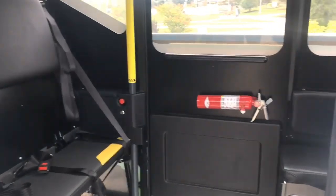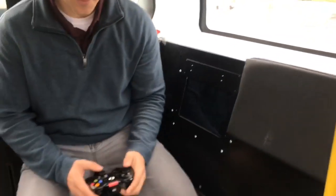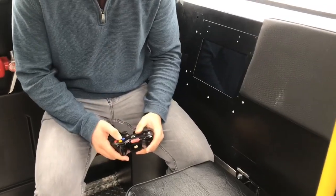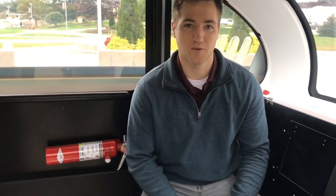Within the vehicle there's going to be a safety operator at all times, sitting here, driving with an Xbox controller. You can drive it manually — that's how we kind of drove it here — or you can drive it autonomously, which is how it will be operating once the pilot begins in about two weeks, on October 21st.